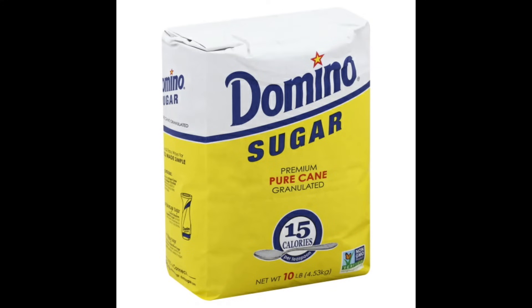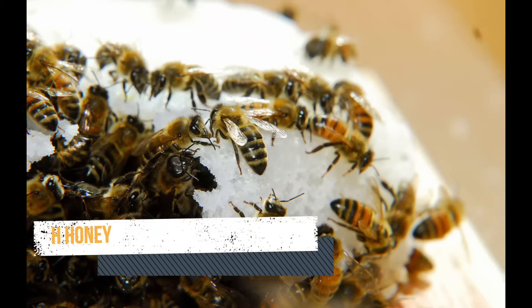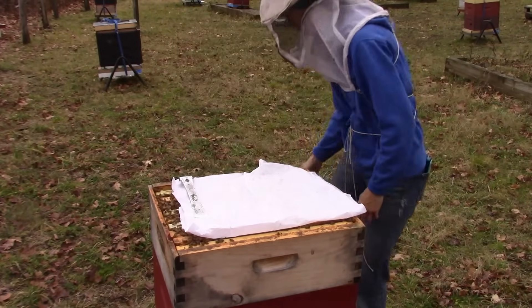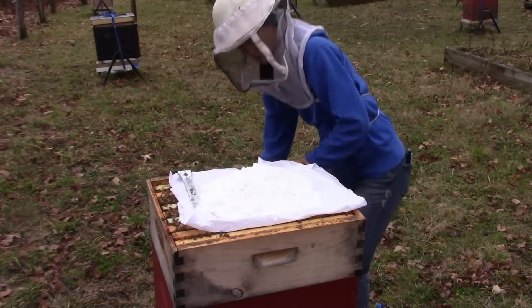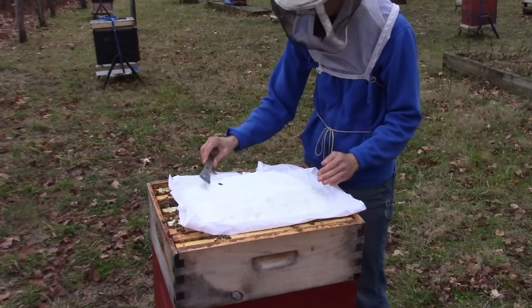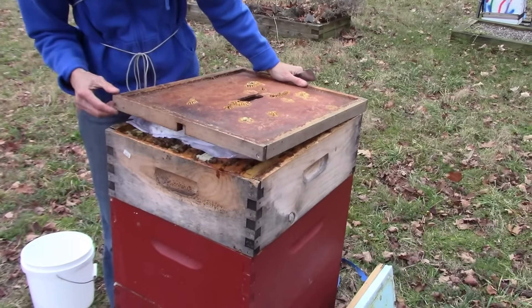Another option for winter feed is white sugar. You can use it as-is or make it into dehydrated sugar bricks, which have the consistency of sugar cubes. Sugar bricks are made with a small amount of water and a tiny amount of vinegar, then dehydrated — this takes some time. In a true emergency, you can put white sugar straight from the bag onto a sheet of newspaper or tissue paper laid on top of the frames in the top box. The bees' breath will make a crust on the pile of sugar so it won't flow down over them. When they nibble through the paper, be sure to leave a crack at the front so the paper does not block off their ventilation hole.